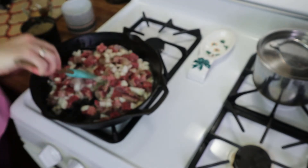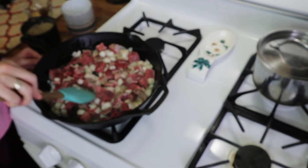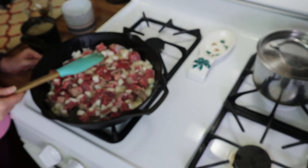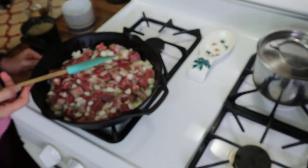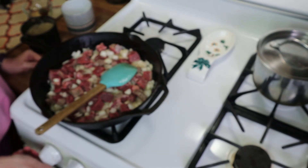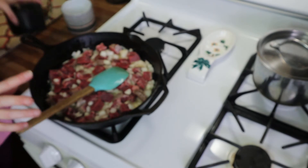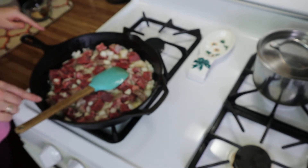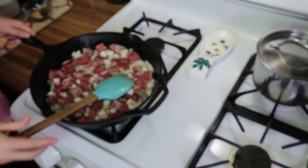I'm just going to cook this meat and the onions until they're tender and the meat is completely cooked through. It should take about 10 minutes or so. You can turn the heat up just a little bit to get things going, and I'll meet you back here when this is done and we're ready for the next step.